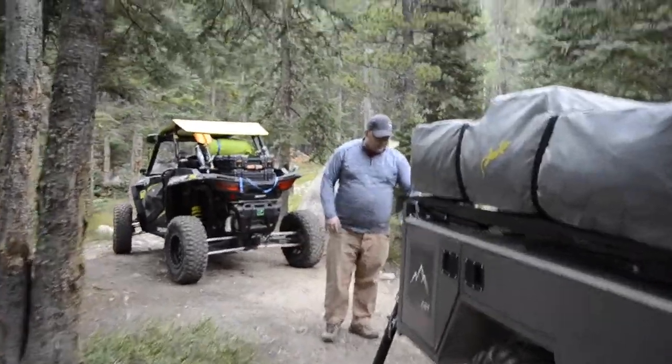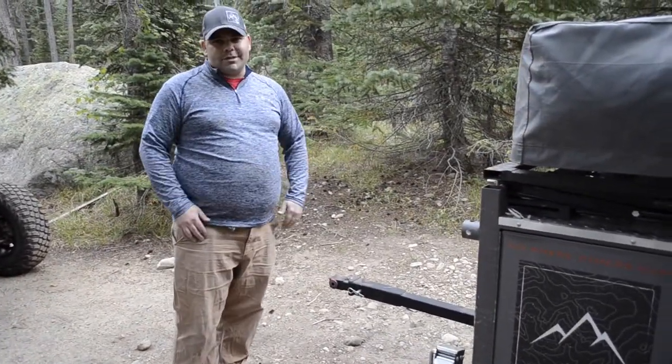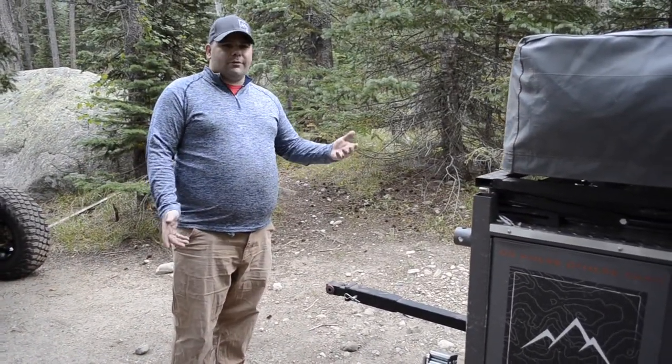Up front you've got the max coupler hitch. The tongue pulls out so that you don't have to worry about hitting your shins on it or anything like that when you're walking around in the middle of the night.